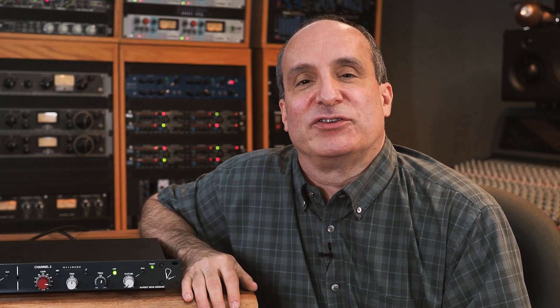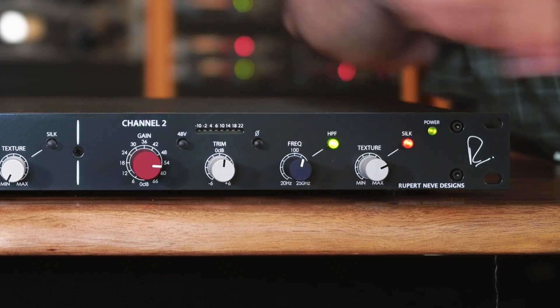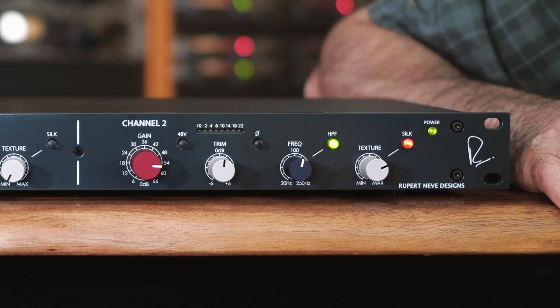Silk and texture are very special features of the 5211. Engage the silk switch and turn up the texture control. This will start saturating the output transformer and produce more mid-range and high-frequency harmonics, giving you the vintage vibe and character that you've come to love from Rupert Neve Designs.